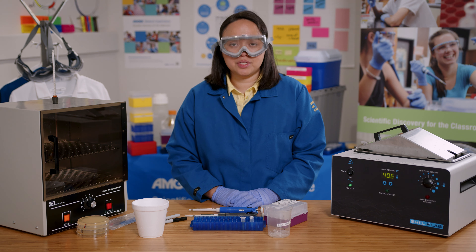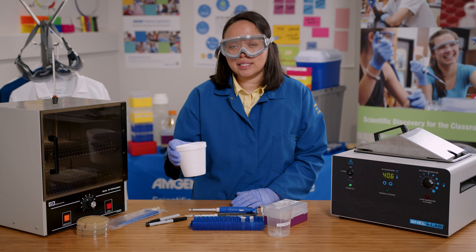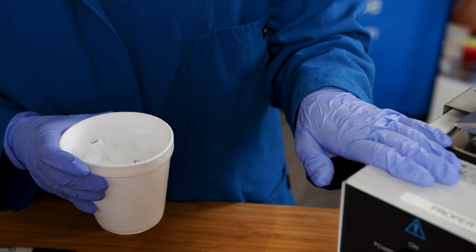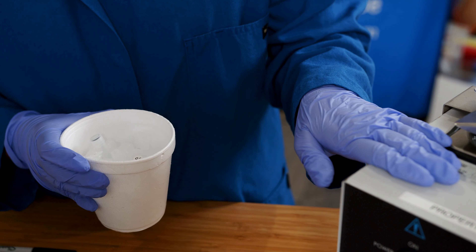Now I'm ready for the heat shock procedure. I'll keep everything on ice until right before it goes into the water bath. It'll be in the water bath for 45 seconds, so I'll need to have the timer ready.